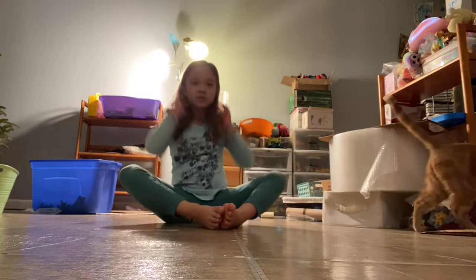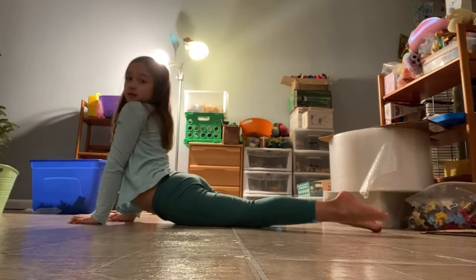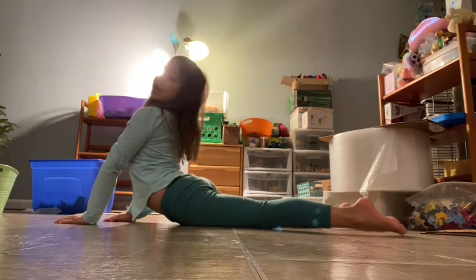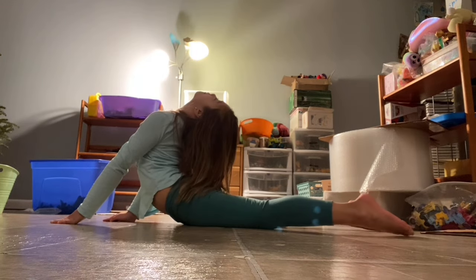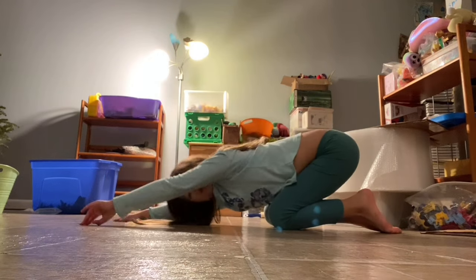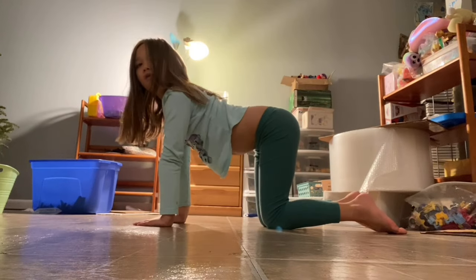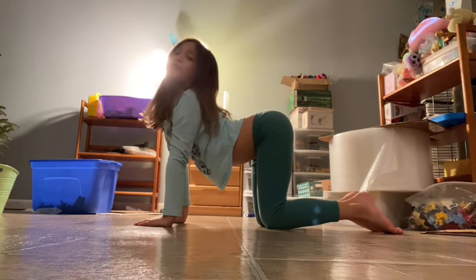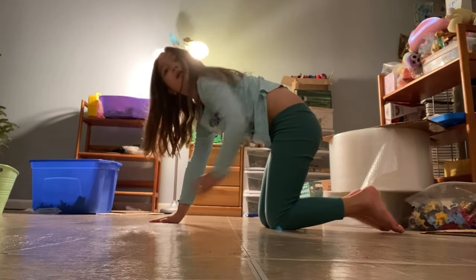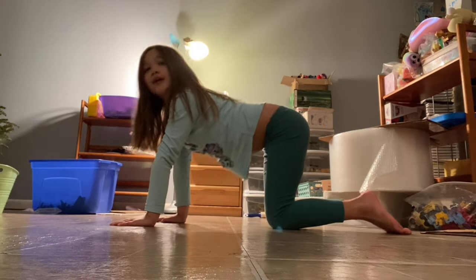Then I want you guys to go into a seal stretch like this and arch back as far as you can. Then I want you guys to go into a cat stretch like this. Then you're gonna go into a dog pose — you're gonna arch back, and then flex like this into a cat, then back into a dog, then into a cat.